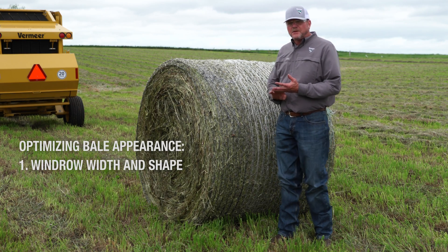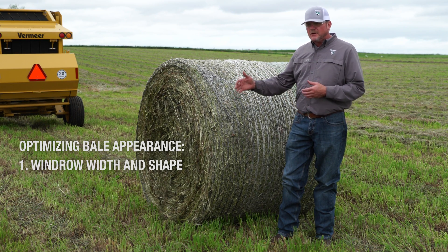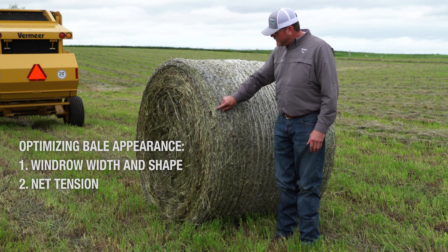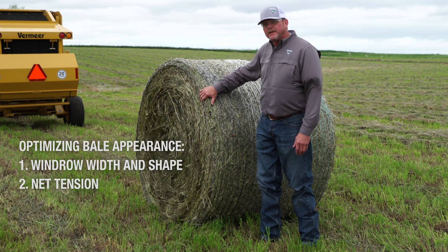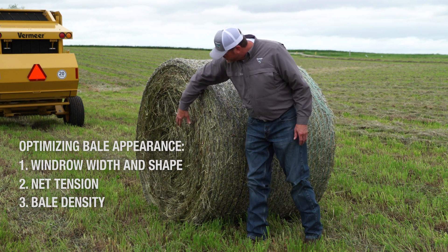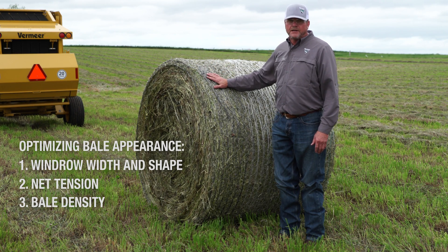We've made adjustments to our windrow — having a good box-shaped windrow is important, and if we don't have enough hay for the full bale chamber width, we can use half and weave to keep constant hay flow. We also adjusted net tension, and as you can see on this new bale, the net is tight and going over the edge — exactly what we're after. We've got good square shoulders because we also adjusted density, keeping the bale tight from core to outside. The pressure we put on the bale makes a big difference in quality.